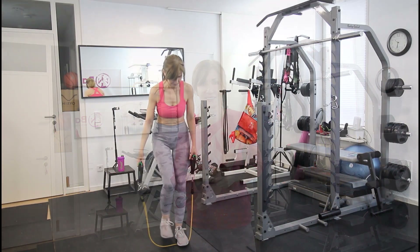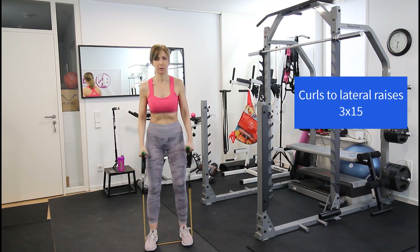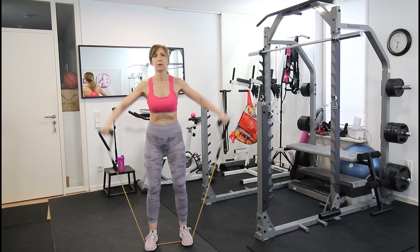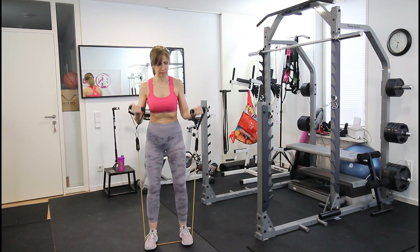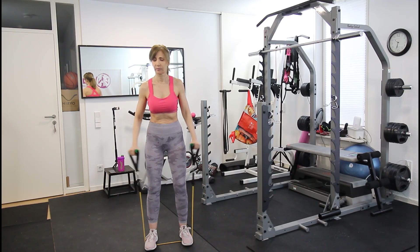Alright, prepare your elastic bands. Before we get started, please hit the subscribe button if you haven't done so already. We start the workout with curls, then move on to lateral raises. Most exercises will combine two moves to work multiple muscles, making the workout a lot more effective. You should do around 15 to 20 repetitions.